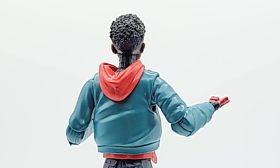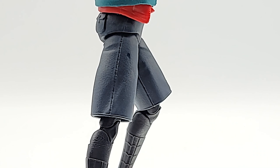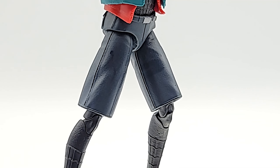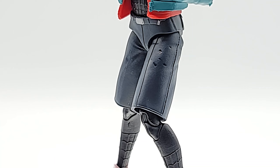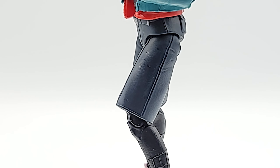That skinny neck. It looks like they nailed his shorts from the movie — I like the way they did that where they have the pant legs separate. I was afraid the legs were going to be attached to the groin piece, which would mean you wouldn't really be able to manipulate the legs. So I'm glad they did it that way.